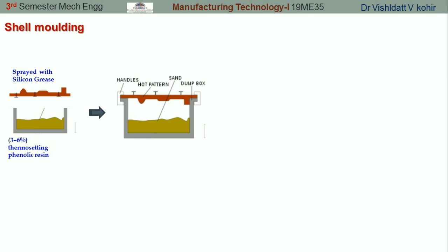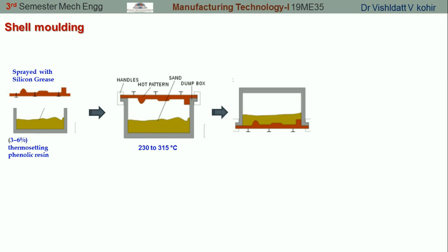The heating is done up to 230°C to 315°C. Once the metal pattern is heated up, we are going to overturn the dump box so all the sand in the dump box falls onto the heated metal pattern. Because of this heat, the resin and the sand will come close to each other, a binding will take place, and this binding will stick to the metal patterns.